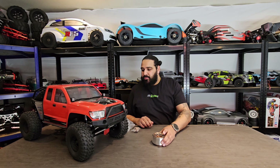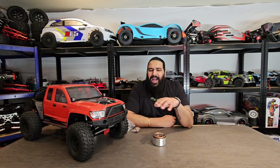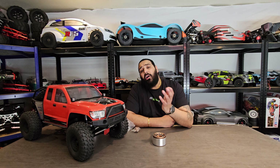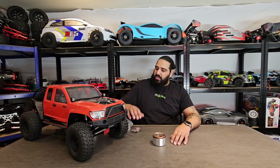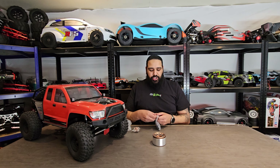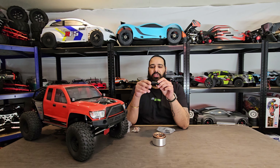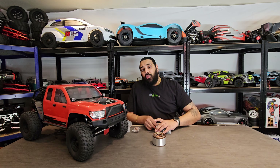The reason I chose these particular beadlocks was the weight. These were the heaviest wheels I could physically find off the shelf for this vehicle. The idea behind heavy wheels is to keep the weight down on the bottom end of the car — try to keep the top end light and the bottom end heavy — just to put more traction down when it's climbing up steep rocks.